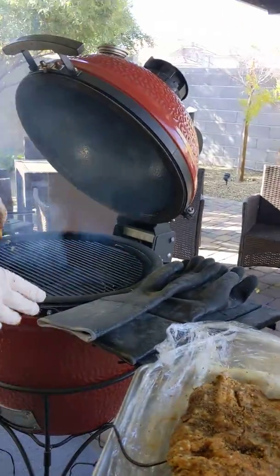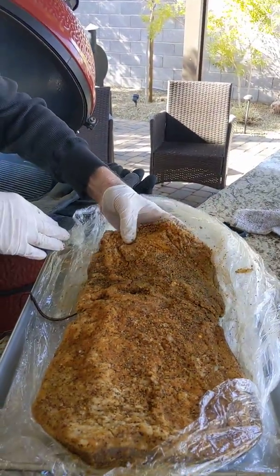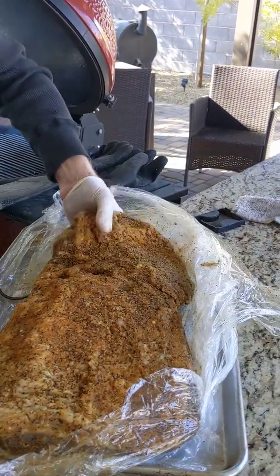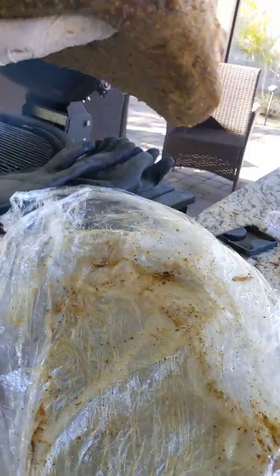Remember what we did with this? Remember that was... Oh yeah. So now we know when this cooks where I'm going to cut. Right there, right there. Yep.